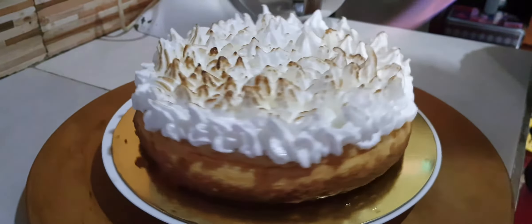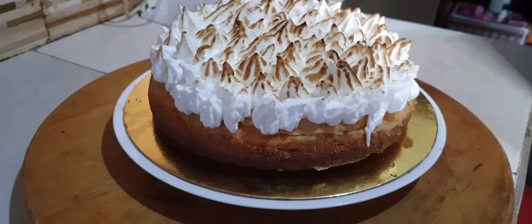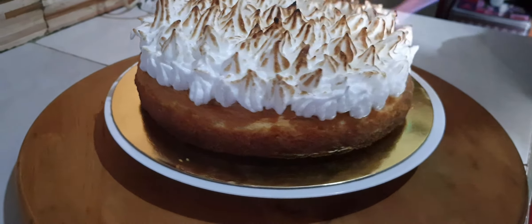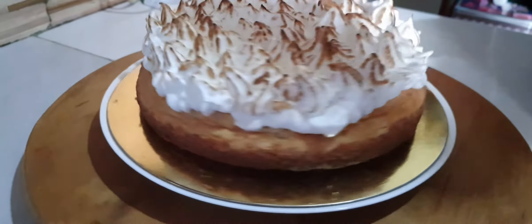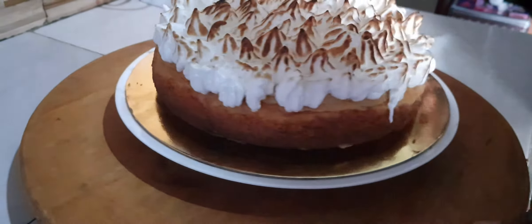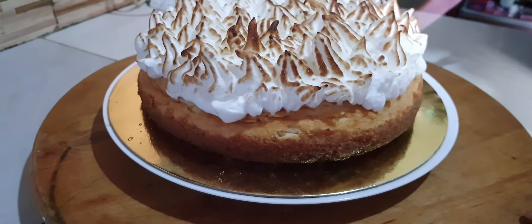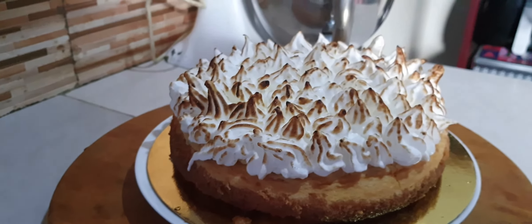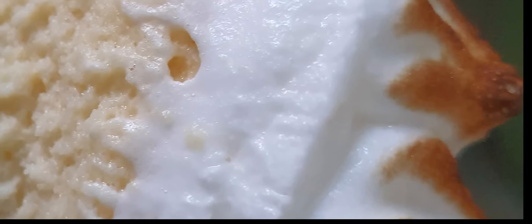So here we're just putting our meringue on and caramelizing the top of our key lime pie. Okay friends, so there you have it — key lime pie. Thank you for staying tuned and see you next time.